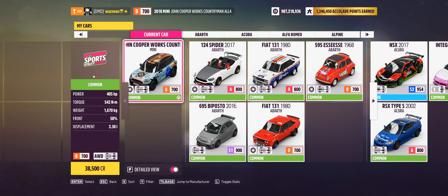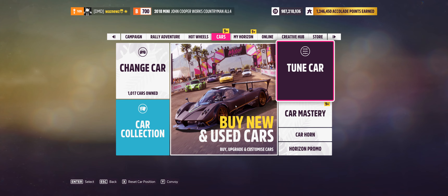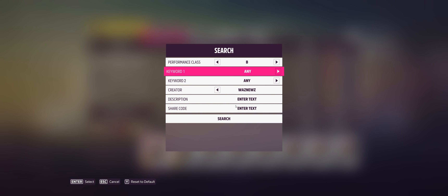The car I was using was the 2018 Mini John Cooper Works Countryman All Four. And the tune I was using was this one: 157-501-412.